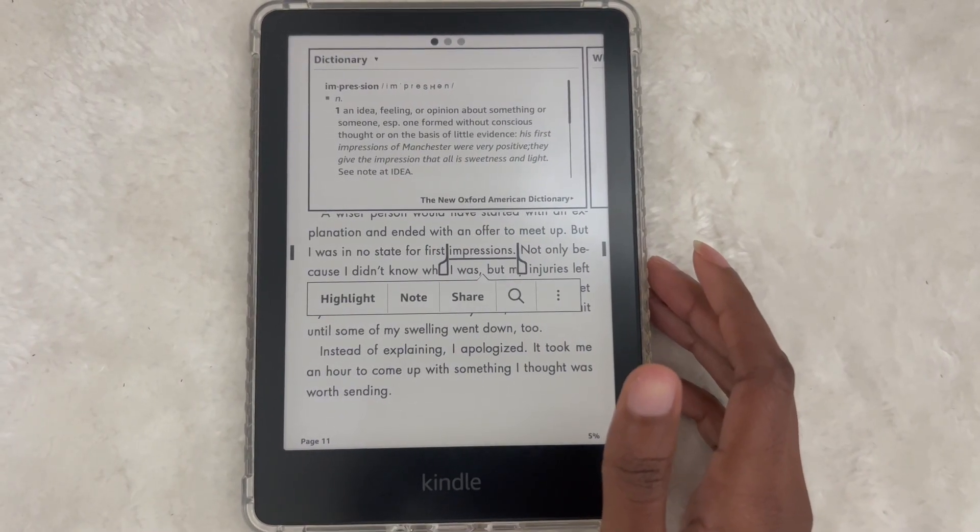The next pro is defining words. I'm the type of reader where if I find a word I don't know, I want to look it up. On the Kindle I can just highlight it, click define, and it tells me what it means. You can also highlight sentences or paragraphs you like and it saves them. Bonus pros: you can connect it to Goodreads, and there's a translate feature — great if you're learning a language and want to read in it.